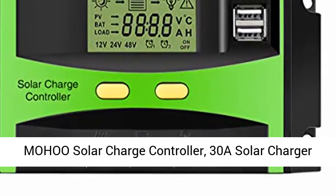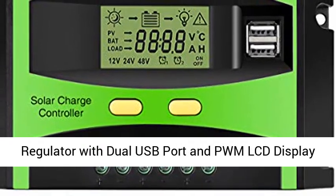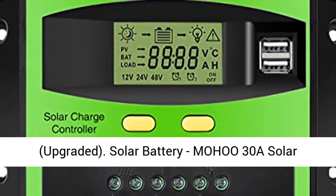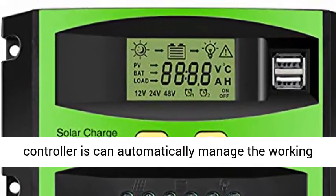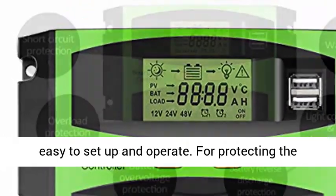Mohu Solar Charge Controller, 30A Solar Charger Controller, 12V 24V Solar Panel Intelligent Regulator with Dual USB Port and PWM LCD Display — Upgraded. The Mohu 30A Solar Controller can automatically manage the working of the solar panel and battery in a solar system.